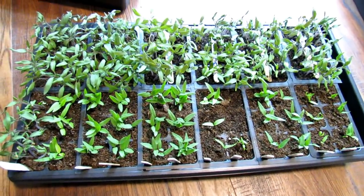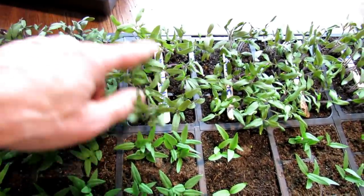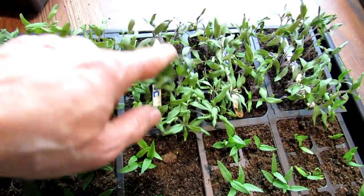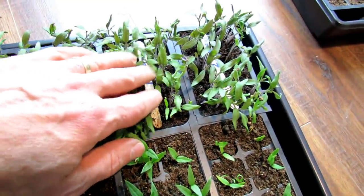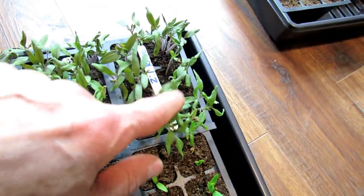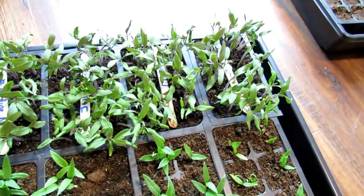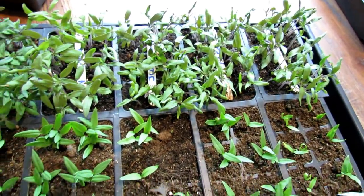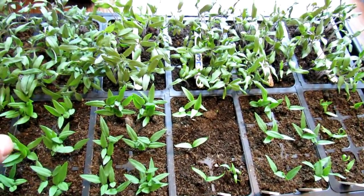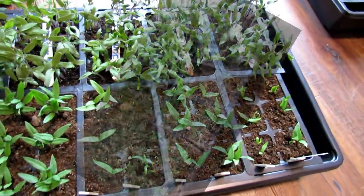It's now been 48 hours since the experiment started. This is the baseline plant with no H2O2 added. This was just 3% hydrogen peroxide. This was a one-to-one ratio, one cup water to one cup hydrogen peroxide. And this was a two-to-one ratio, two cups of water to one cup hydrogen peroxide. The plants look essentially the same. I'm going to water them and tomorrow give these a light feeding with something close to a 1-1-1 NPK fertilizer.